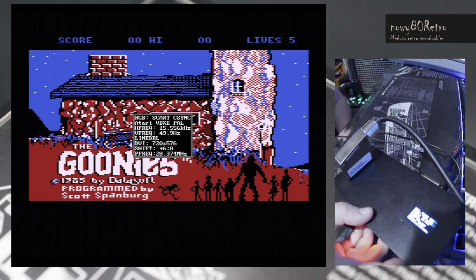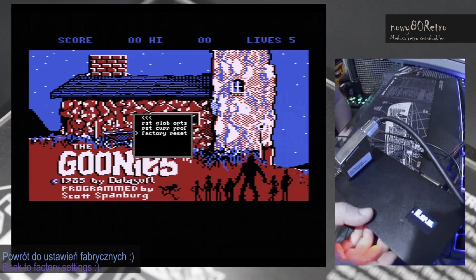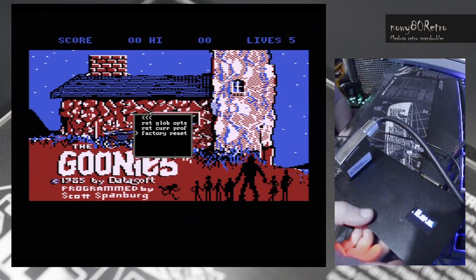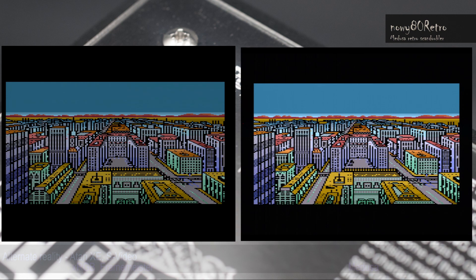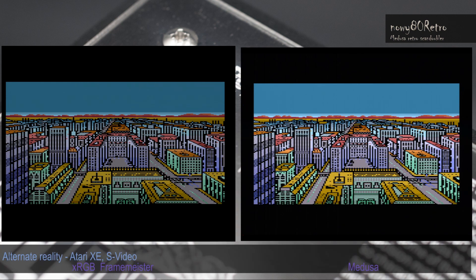Medusa has one technological advantage: it switches the image between changing resolutions much faster. IxRGB technology was only available in Japan and it's no longer in production. Rate the picture quality yourself against these devices. The comparison can be seen on 8-bit Atari, Amiga or Atari Jaguar. I leave you alone with this comparison to judge the quality of the image generated by both devices yourself.